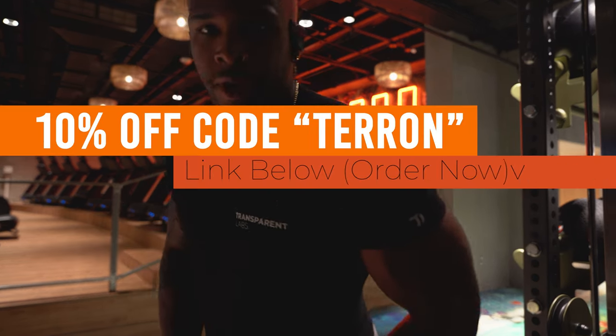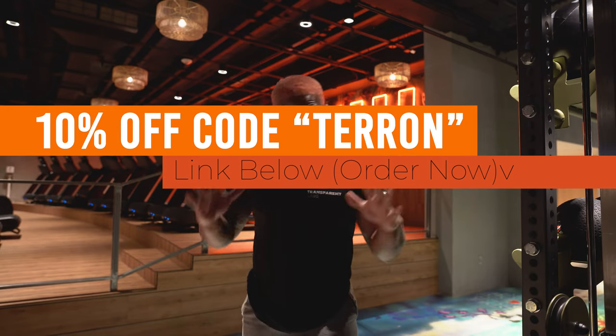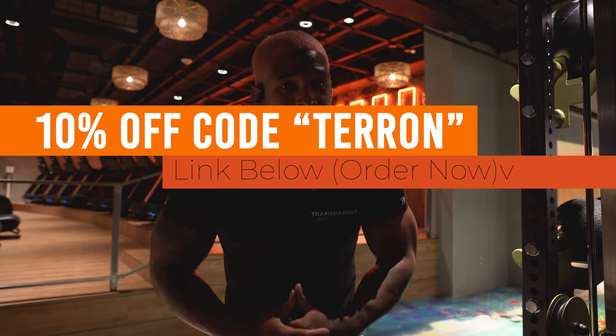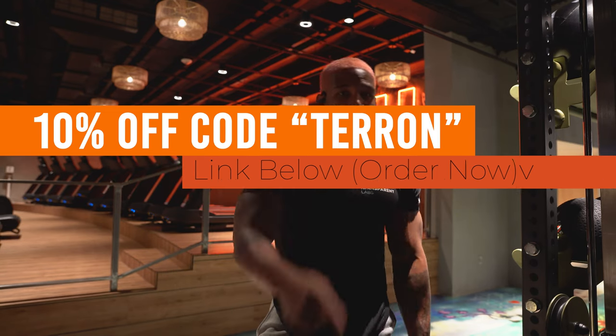Transparent Labs — use code Teron for 10% off. That's 10% off, link will be down in the description. Go ahead and grab some of the best supplements you will ever try. I promise you that. Let's get it.